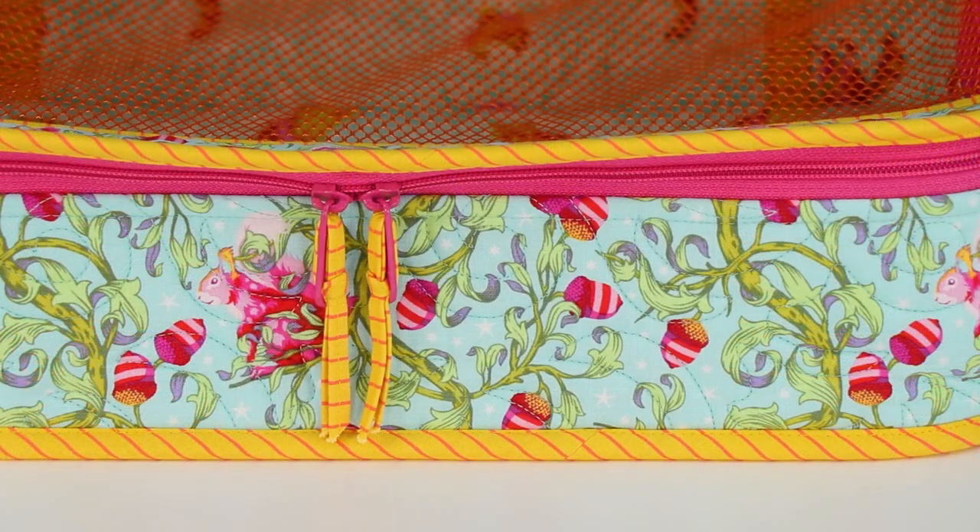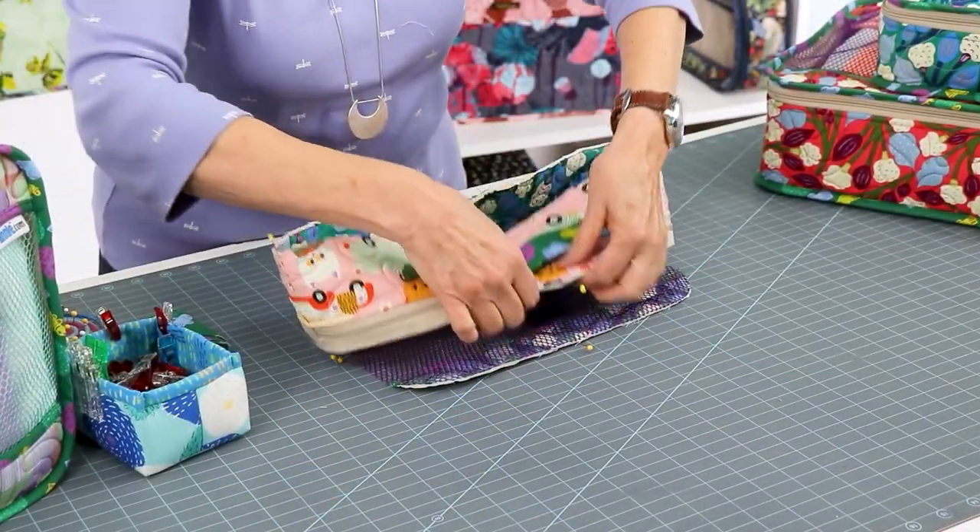Because the Pack It In 2.0 cases are fairly small and have relatively few pieces, they make a great afternoon or weekend sewing project. The project involves skills used in many ByAnnie patterns: quilting, binding, and assembling a dimensional bag.